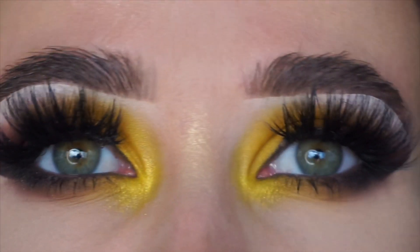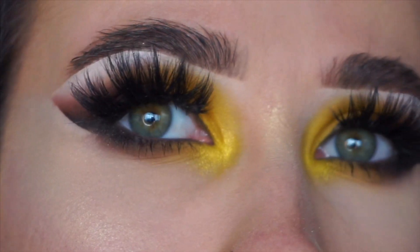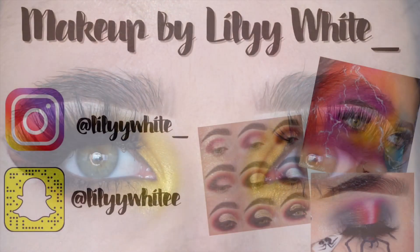That is the look done. I hope you like this look and I can't wait to see you on the next one. Please remember you can always let me know your thoughts — good, bad, whatever they are, that's constructive criticism, let me know. Bye guys.